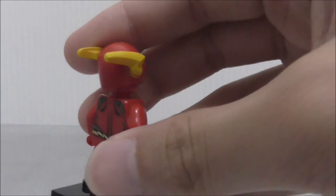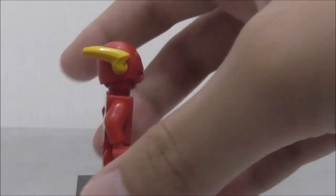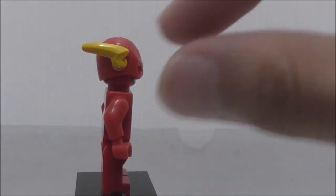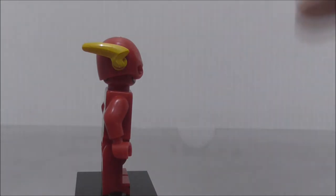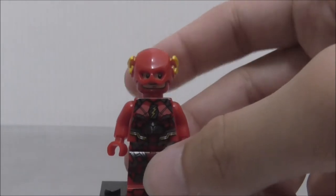His helmet is obviously not the movie version — it's the comic version. Because in the movie version, these ear parts are much smaller. So kind of a bummer that Shingyeon made it that way.